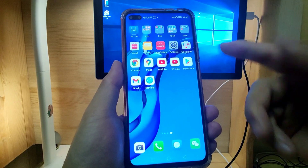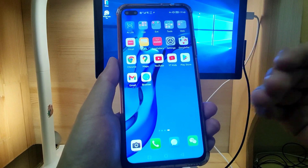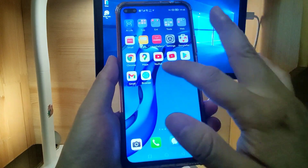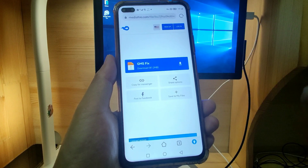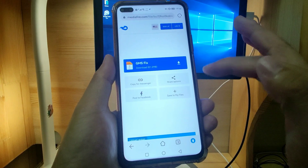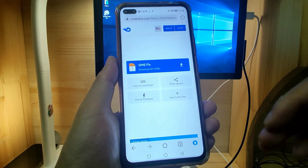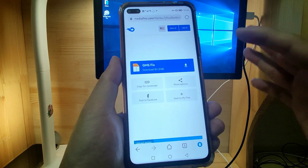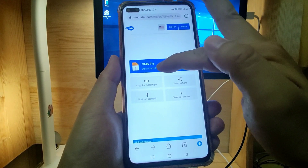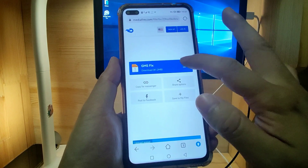I will demonstrate step by step how to fix this issue. The first step: we need to go to the website browser to download a zip file. Within this zip file there will be two APK files, and we need to install those APK files. I will paste the web address in the video description below, and you just click that link to download this file — 81.2 megabytes — into your Huawei phone.